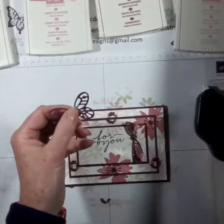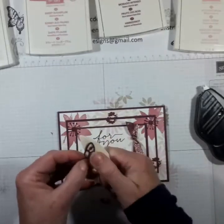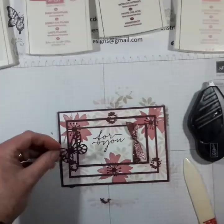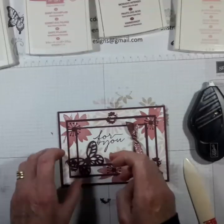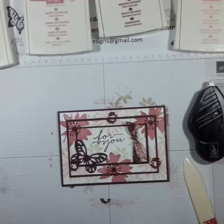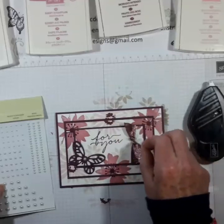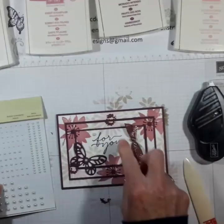Here is the butterfly. I'm just going to use the bone folder to put a bit of shape in those wings, then a bit of mono glue - and we'll have him going that way for a change. Then I'm going to use some basic pearls: put one there, one there, and one there, just to make a little triangle.